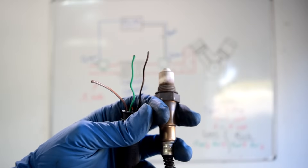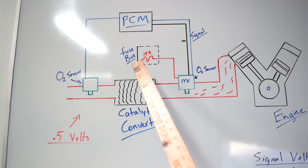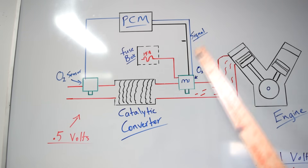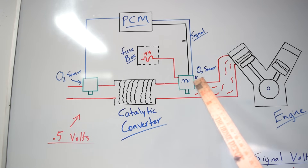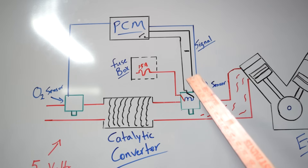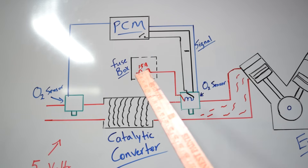Sensors with heating circuits came in three-wire or four-wire versions. The three-wire oxygen sensor receives constant voltage from your fuse box and is switched on and off by the ground wire connected to the PCM. It has a signal wire but no dedicated ground for the sensing element — it's grounded through the exhaust manifold. The four-wire sensor gives the sensing element its own signal and ground wires, while the heating element has its own ground switched by the PCM and its own voltage supply wire.